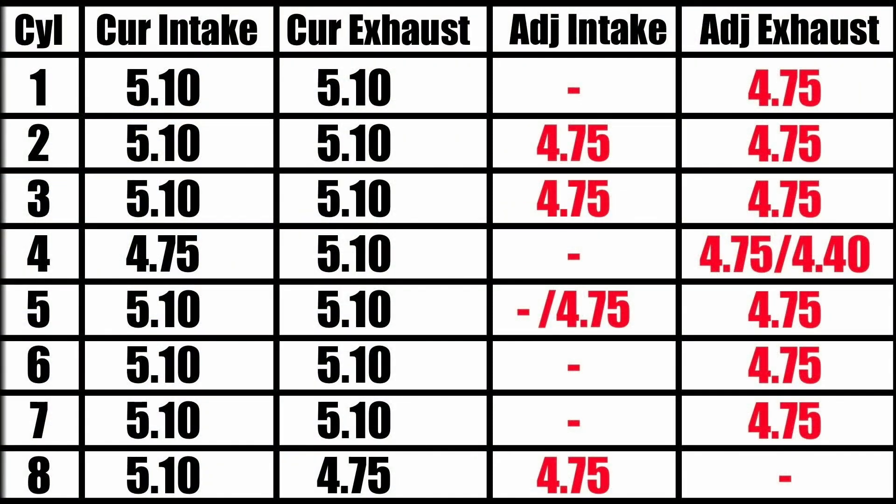Now the final results. Everything stayed the same except for number five — after I put in a 4.75, it was borderline, and with the 5.1 I could see yellow on both sides, so I stuck with the 5.1 there. And then on valve number four on the exhaust, I ended up with the 4.4 — so my guess was right. The 4.4 was perfect for that.